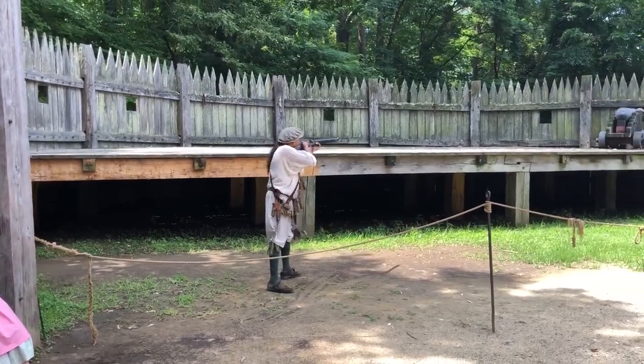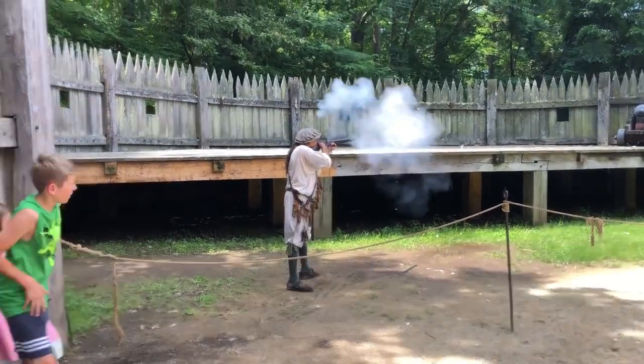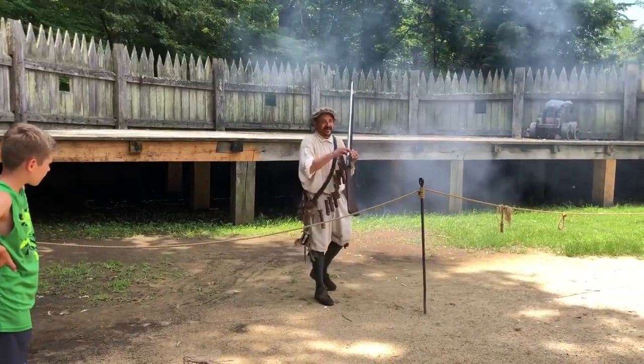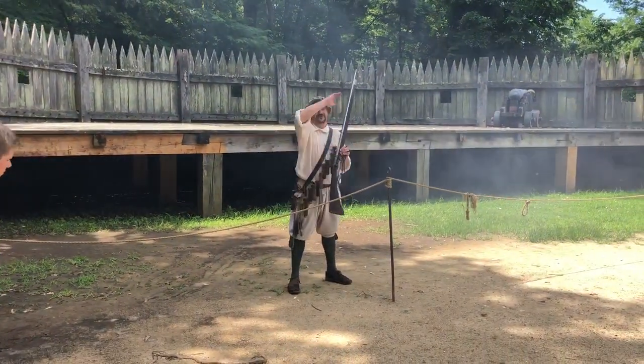Present your piece. Give fire! And that concludes our demonstration. Folks, enjoy your visit and welcome to Virginia.